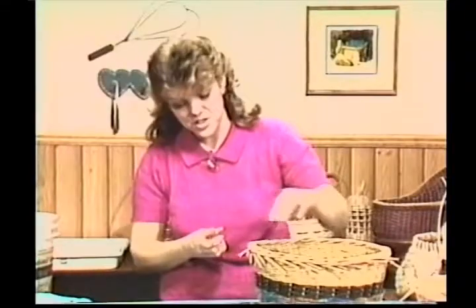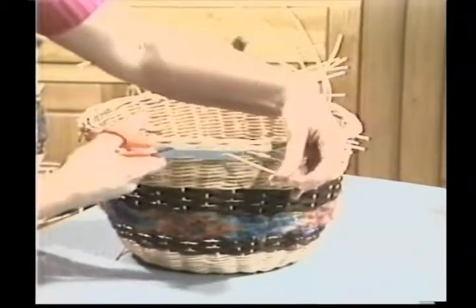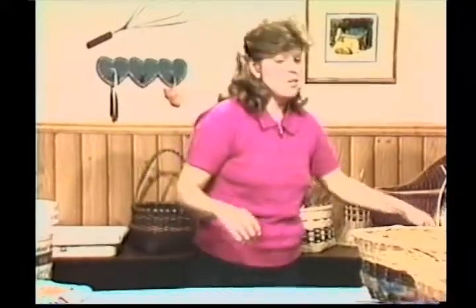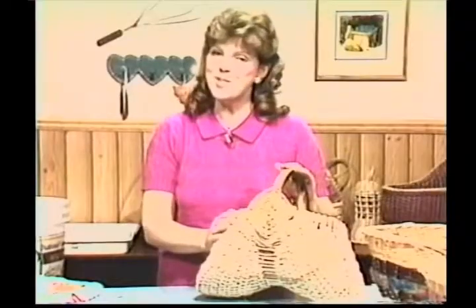Now we're going to do the finished trim on the basket. Take your scissors, bring them at an angle and come down here to trim off the spokes hanging out from the weaving. While you're down here, you can also trim up the twining at an angle. Be careful you don't get these too short because they will pop out. The basket we'll be working on in our next session is our egg basket - it has some seagrass on it, but we'll be working with flat reed. I'll be looking for you to see you then. Thank you.